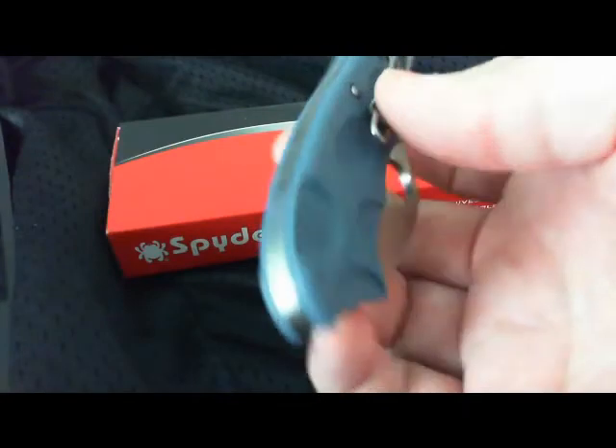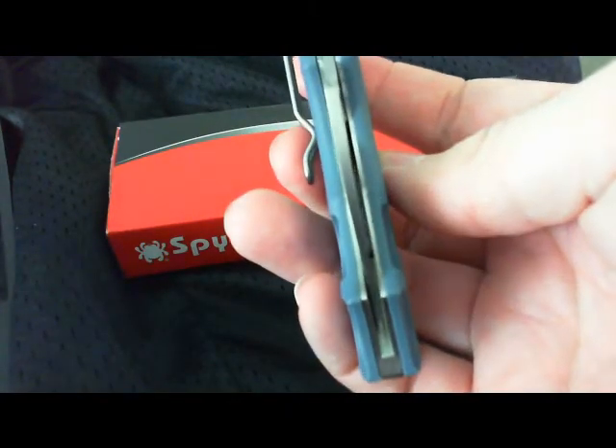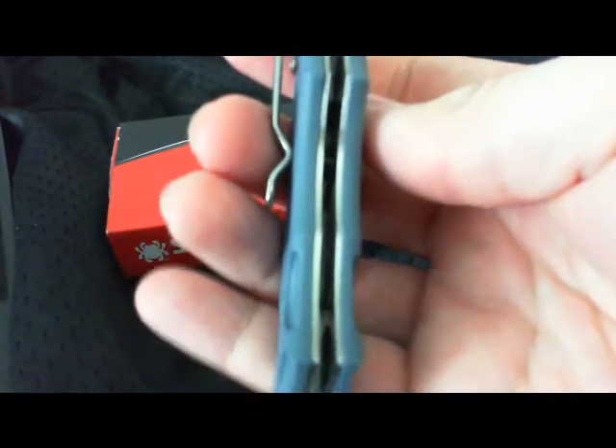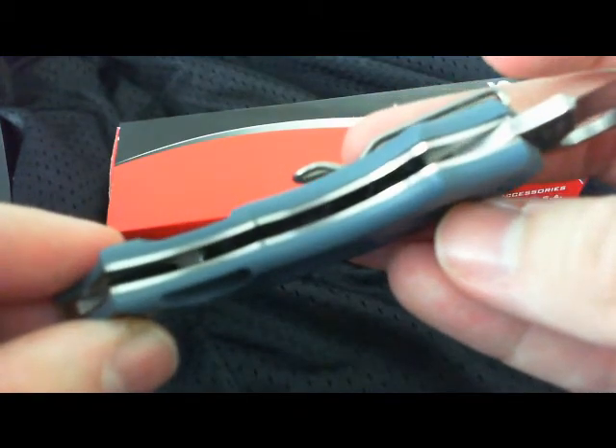You got a full backspacer here. It's all stainless steel, stainless steel liners — and yes, they are skeletonized liners.